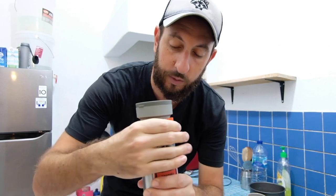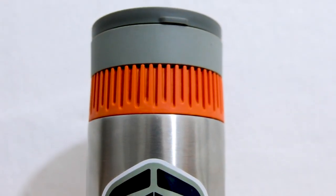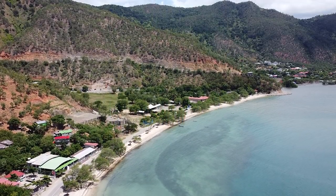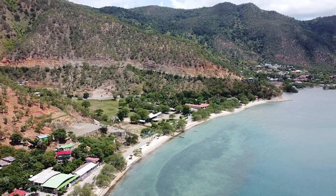Hello, so today we're going to be looking at the Waikako Pippumaka. Full disclosure, Waikako did send this to me and asked me to bring it here to Timor Leste with me and give it a try and let you guys know what I thought.